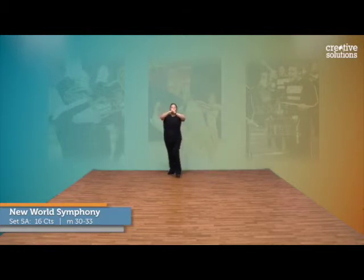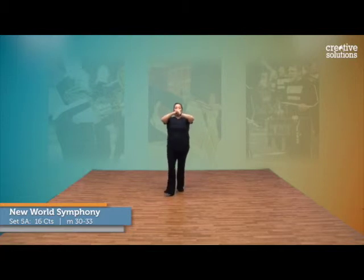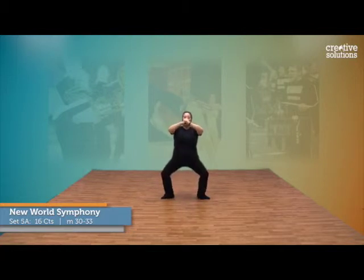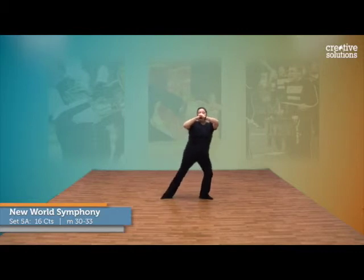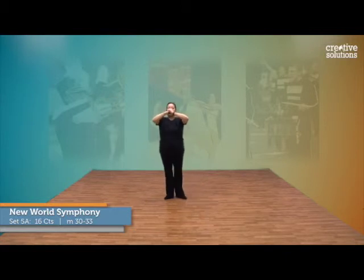And the audience perspective: 13, 14, 15, 16, 1, 2, 3, 4, 5, 6, 7, 8, 9, 10, 11, 12, 13, 14, 15, 16, step.